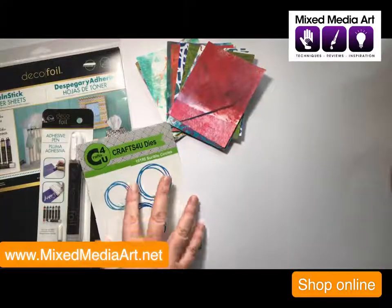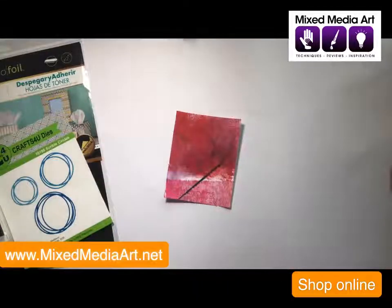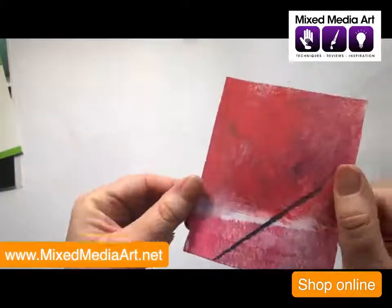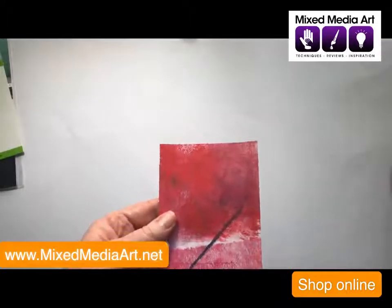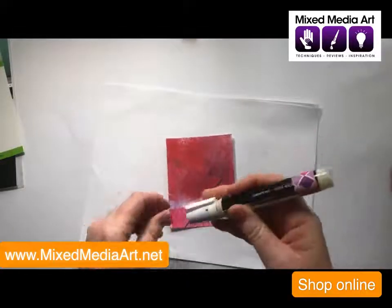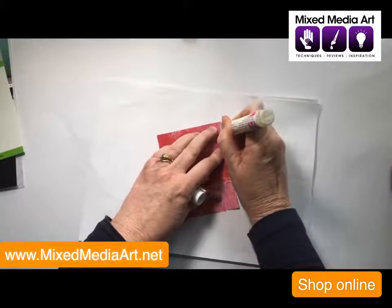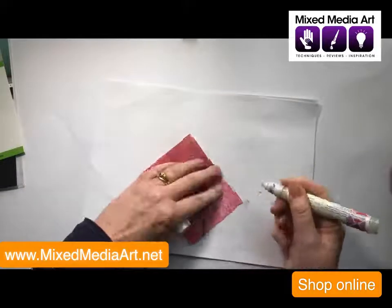The first thing we're going to do is choose a gel print — I'm going to choose the one on top. This is a nice simple design with a little bit of colour, sort of red and pink with a little bit of purple, made using the brayer. What I'm going to do first is get a little bit of scrap paper and our adhesive pen and just create a bit of a border. Give it a good shake. These adhesive pens, we've been using them for a couple of years and they are amazing how far they go.